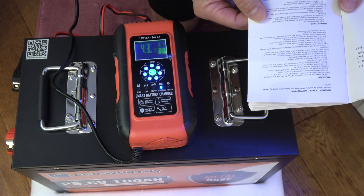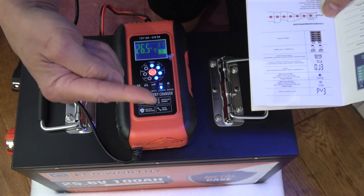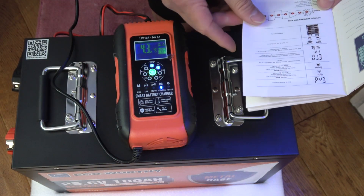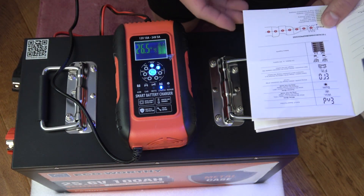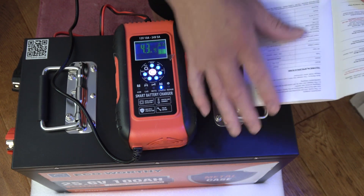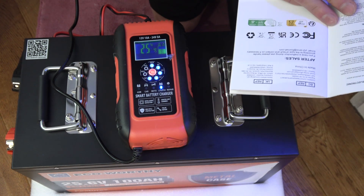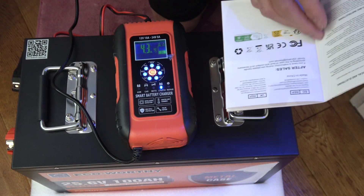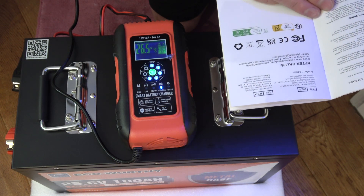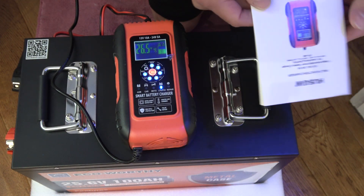I didn't want to plug this battery into the tank without charging it first, because sometimes you can kill a battery if it's sitting at 20% and you drop it to zero. You want to charge it completely first and then take it down to zero. I've actually had cheap batteries that I killed right off the bat doing that.